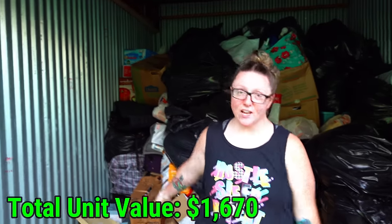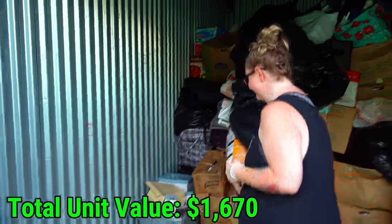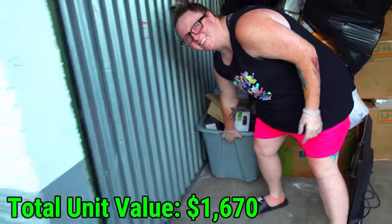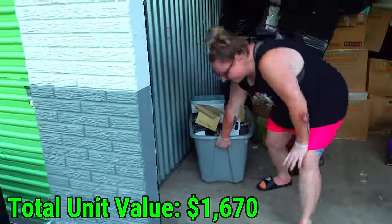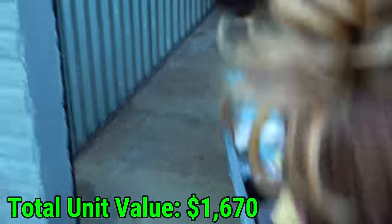Before I pulled this tote with the cashbox and impossible safe in there, make sure you like the video and subscribe if you're new because we buy storage units all the time. All right, come on — this is kind of heavy because it's got tons of coins in it. What's that behind it? Is that a chest or something?